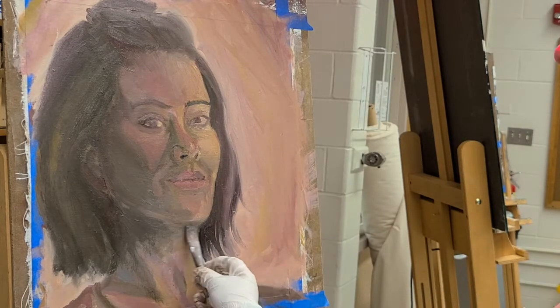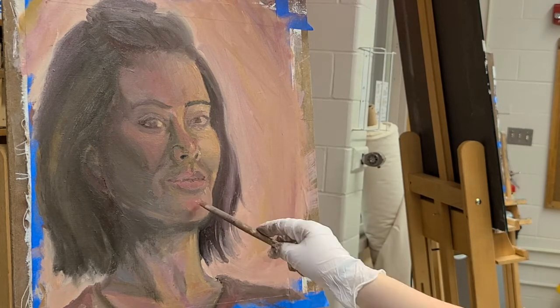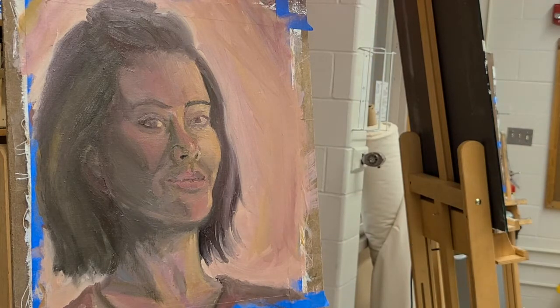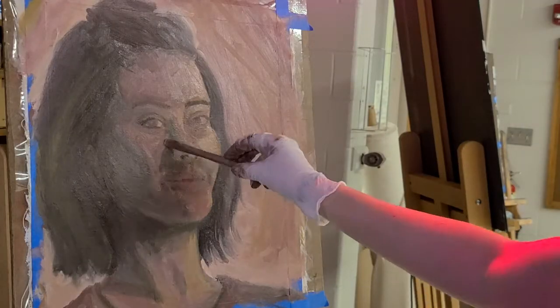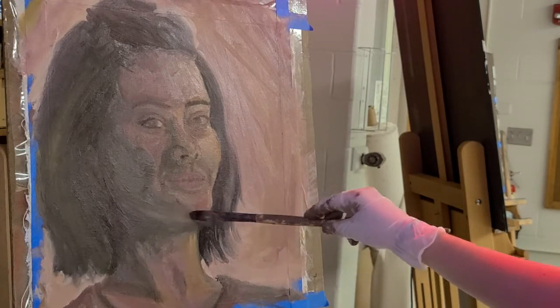I found the eyes to be the easiest part, which I know most people gripe about the most. But whenever I study people or study my face, that's what I pay most attention to — the eyes, the shapes, and how they look depending on your emotion. So I think the eyes are what kind of saved this painting, because I had so much trouble with the nose.